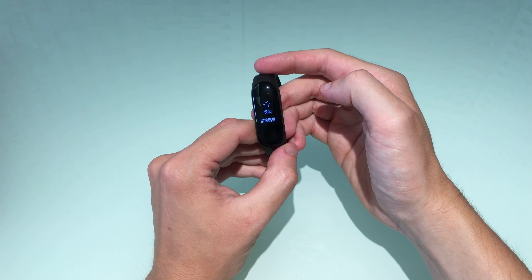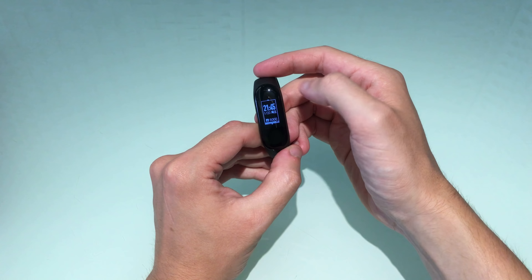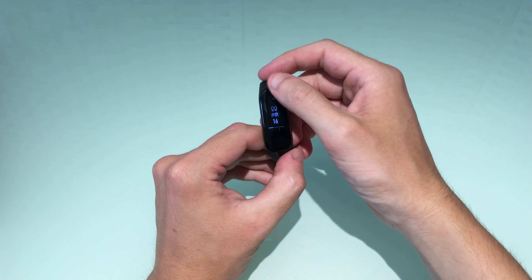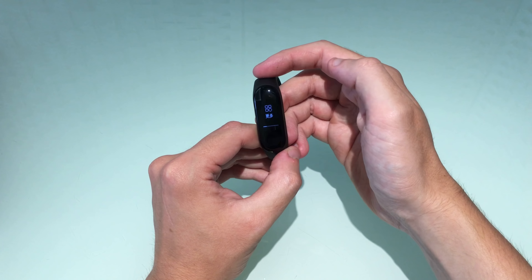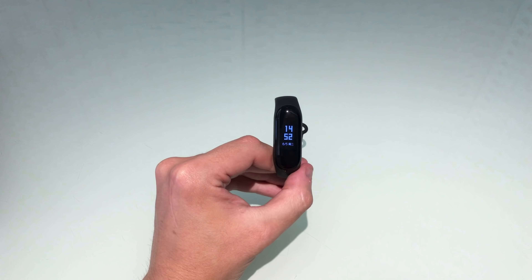Let's look at what can be displayed on the LCD. Scrolling up we have the number of steps; scroll up again for your heart rate; then scroll again for the weather — today's weather, and sliding across we have tomorrow's weather and the day after tomorrow's weather.